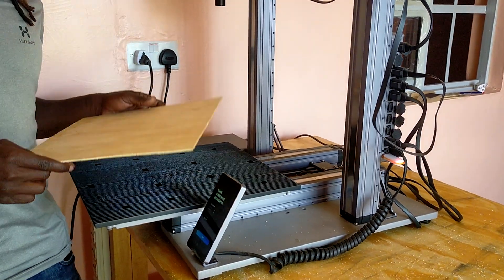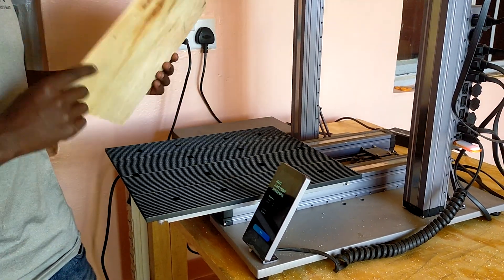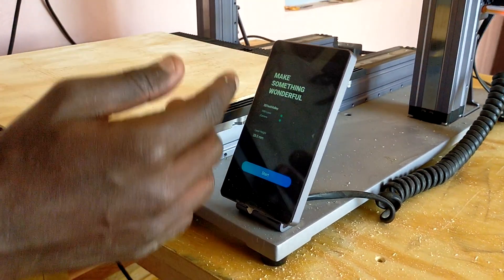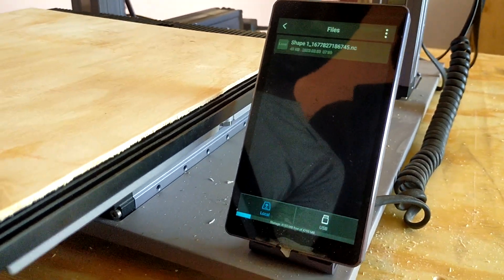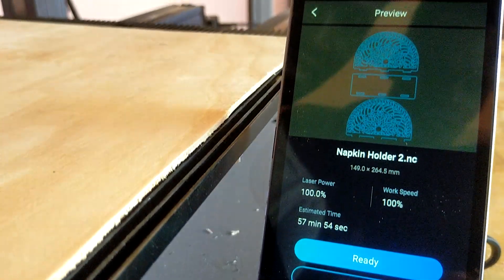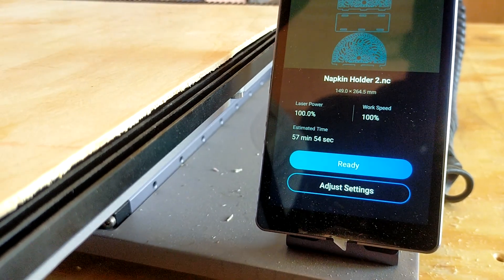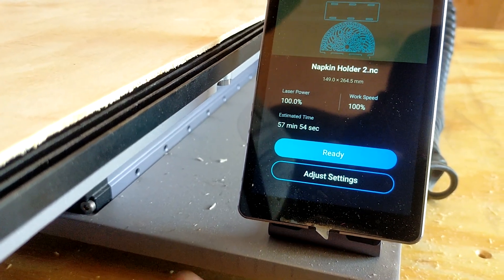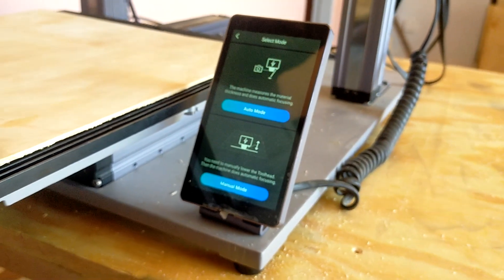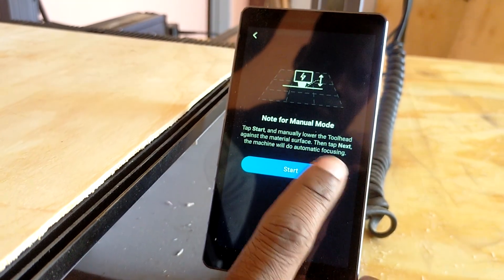Let's get started with laser engraving and cutting. First, make sure your plank is really flat — otherwise the laser engraver might encounter problems cutting or engraving. Place the fairly flat sheet on the bed. On the Snapmaker's touchscreen interface, click Start, select our file from the USB drive — the napkin holder. You can see the stats: 100% laser power to cut through the plank, 100% work speed, and an estimated time of about 57 minutes. Select manual mode and click Start.